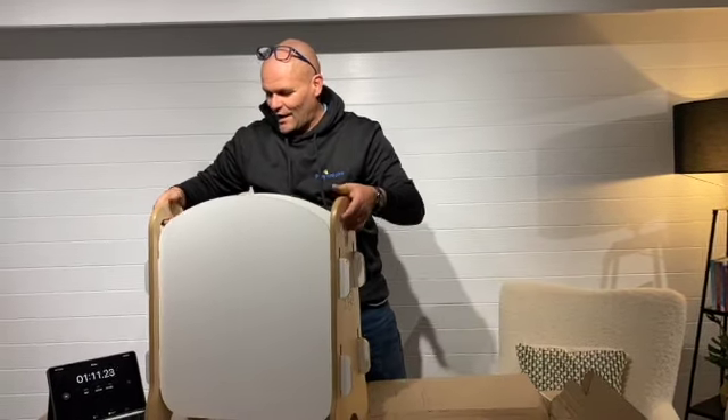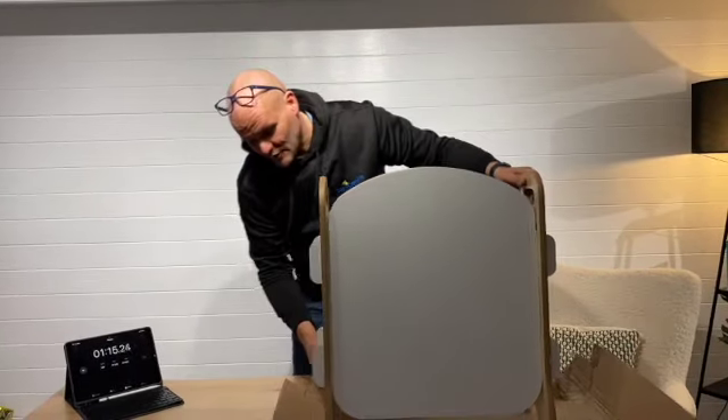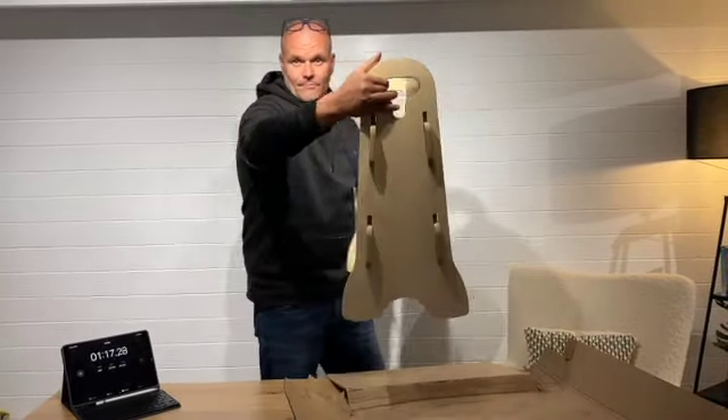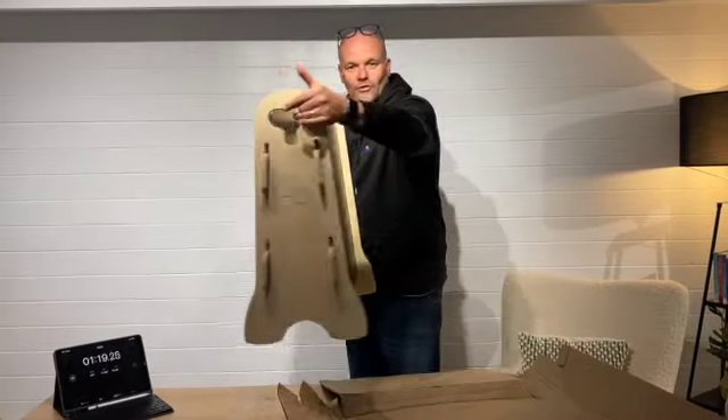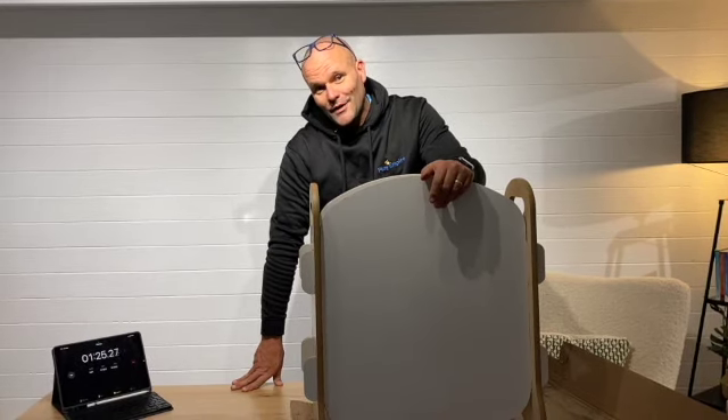And there we have it — you've got handles, a nice wide base, double-sided easel. And even while I was blabbering on, it took me under one and a half minutes to put this together.